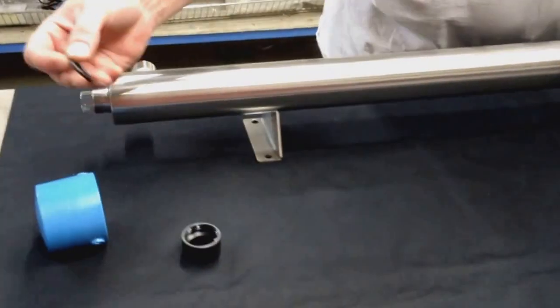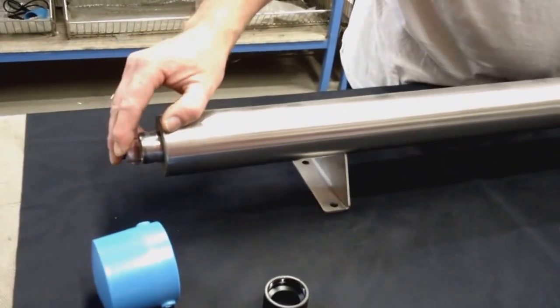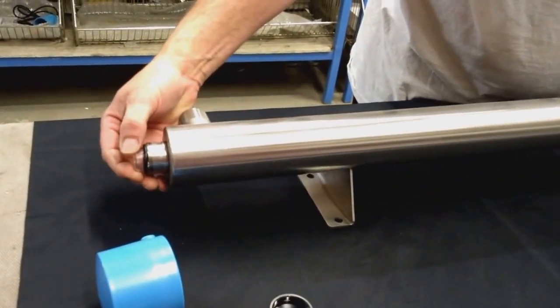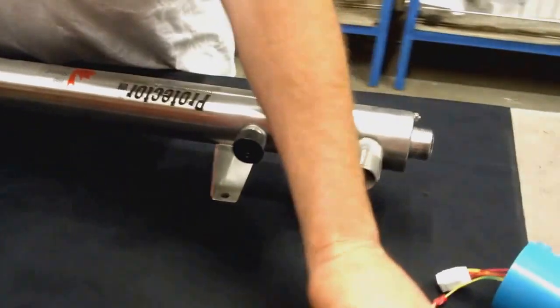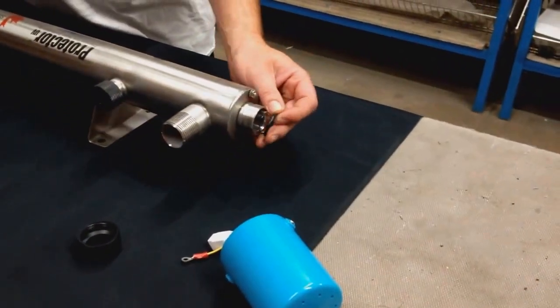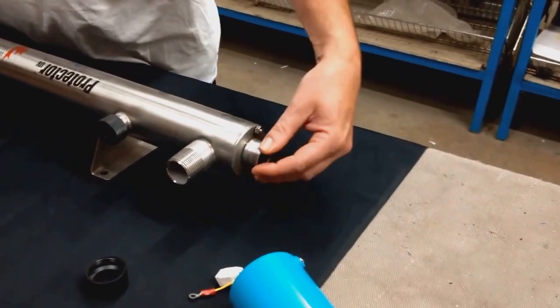You will take one O-ring, holding the other end, and slide it onto the sleeve. You will go to the other end, take the other O-ring and slide it onto the sleeve.